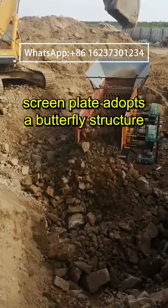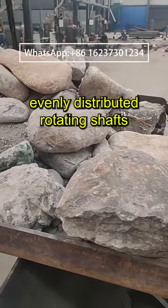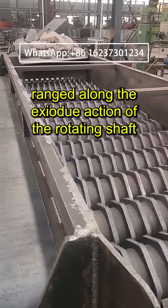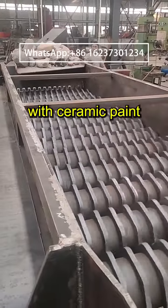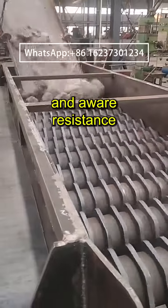The screen plate adopts a butterfly structure and is equipped with evenly distributed rotating shafts. Several screen plates are hinged along the axial direction of the rotating shaft. The surface of the screen plate is coated with ceramic paint, with dual effects of corrosion prevention and wear resistance.